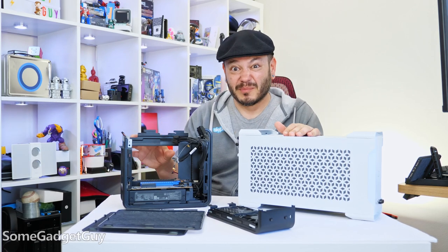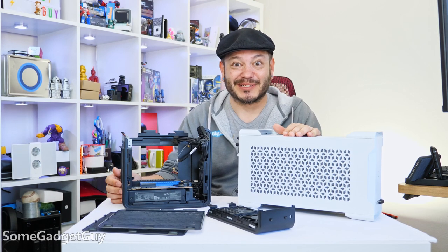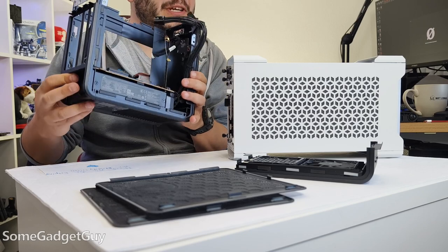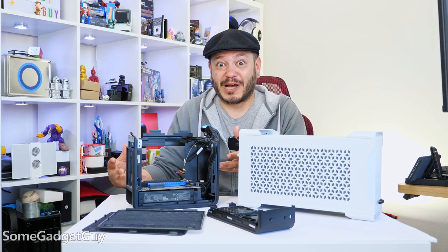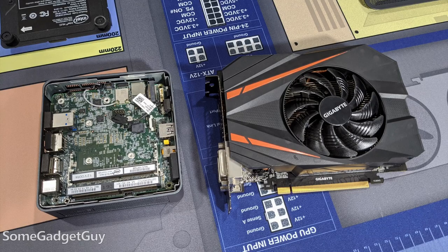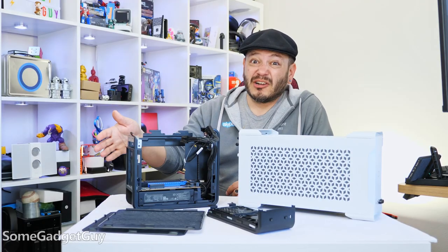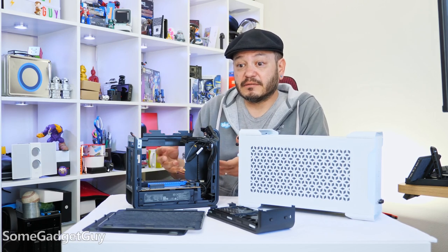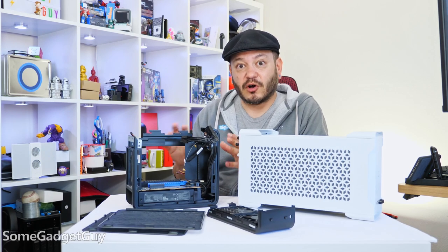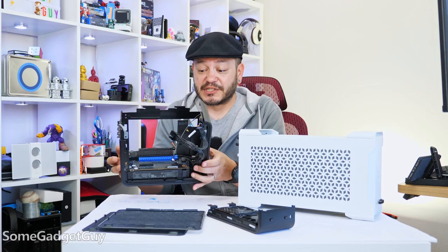I was really worried there was something fundamentally wrong with the guts of our nice little gaming PC. There's not a ton of information or troubleshooting for this variation on the Nook. Going down our Reddit rabbit hole, I found a few other people describing similar symptoms, and the common element for all of their issues was a power supply that would burn itself out.